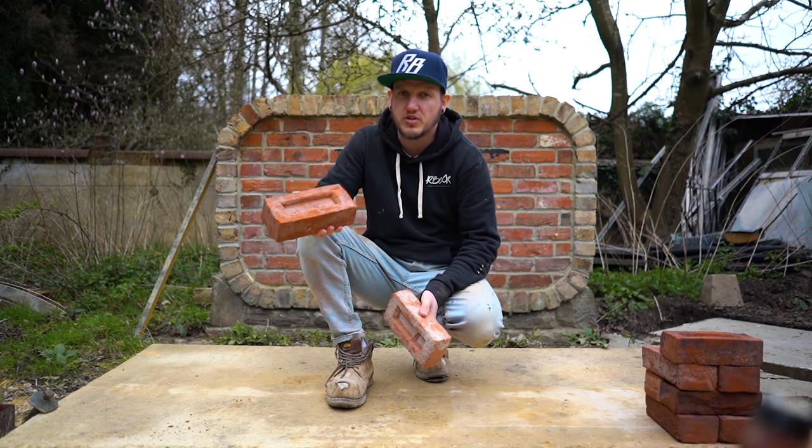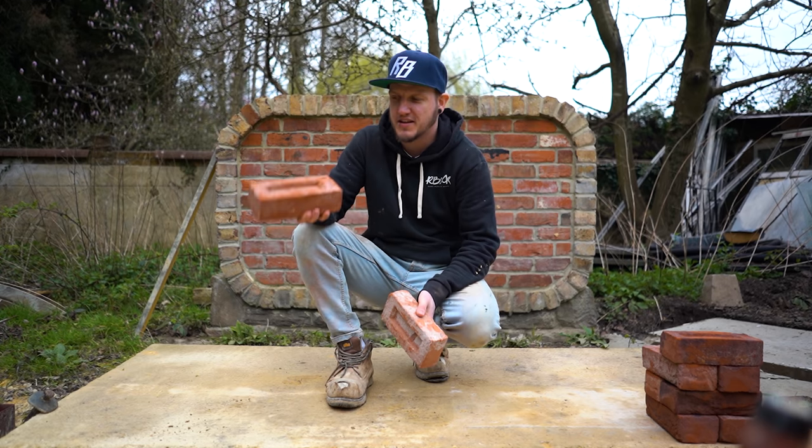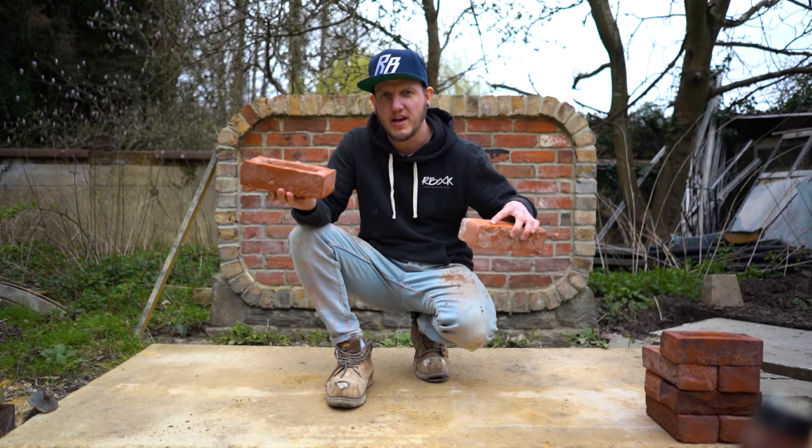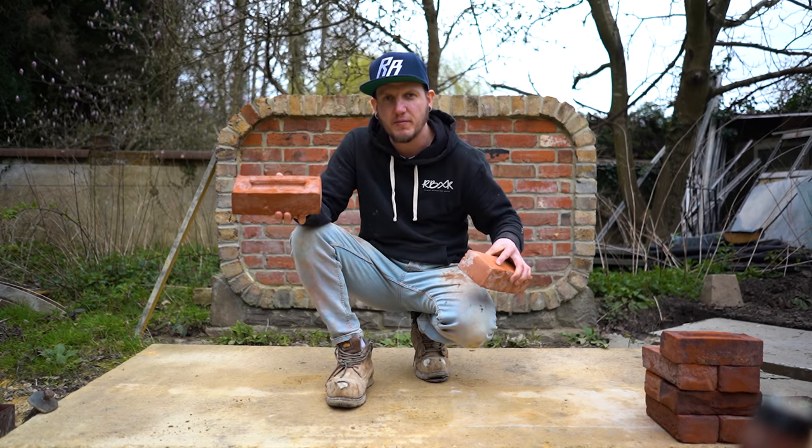In today's video I'm going to answer a question that has caused many arguments between bricklayers: frog up or frog down? How should you lay your bricks? Let's find out.